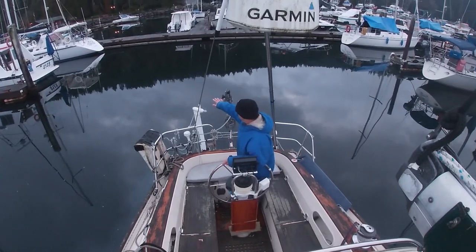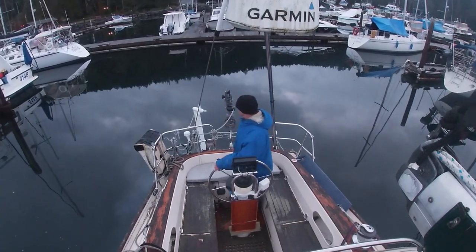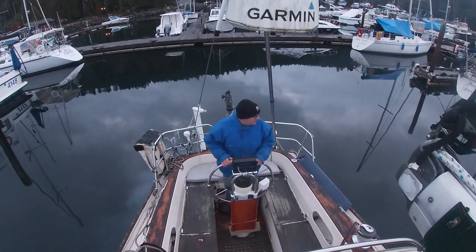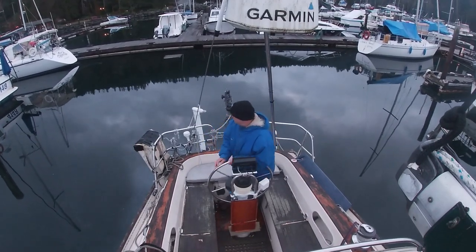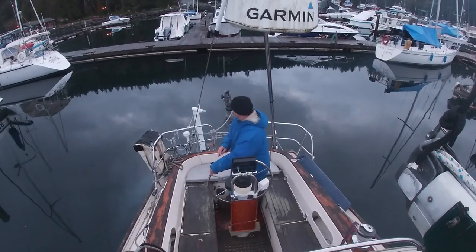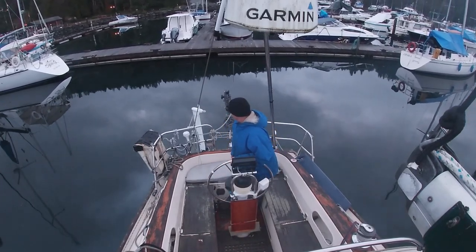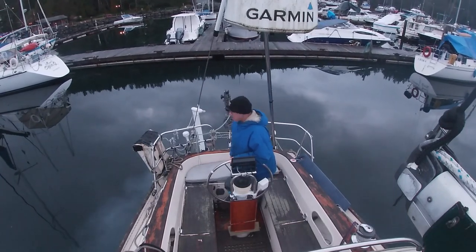So this is the cockpit view. I want to come in and get into that upper left corner of the screen there. I'm coming down the center of the fairway in reverse.